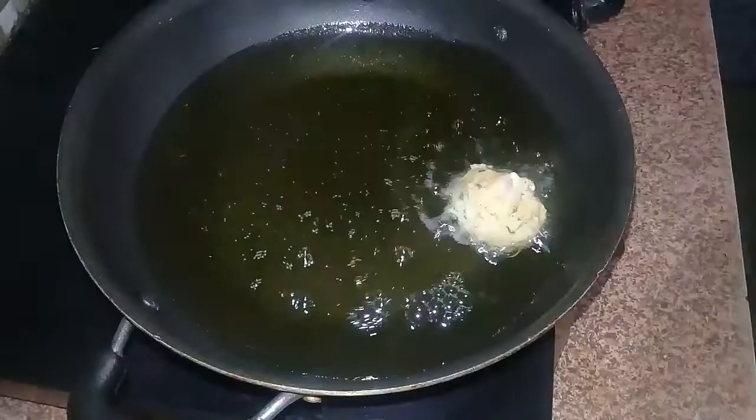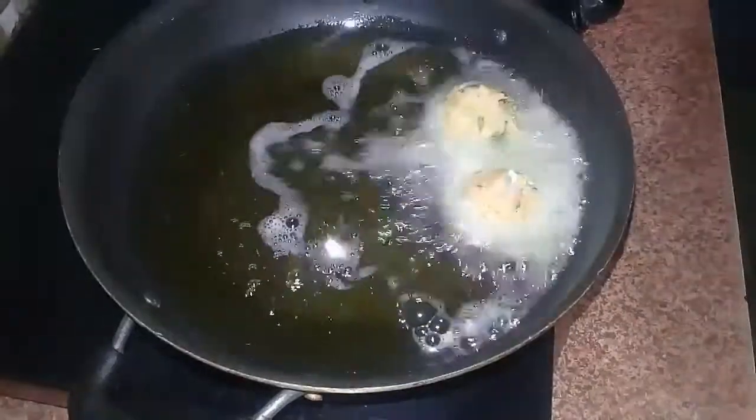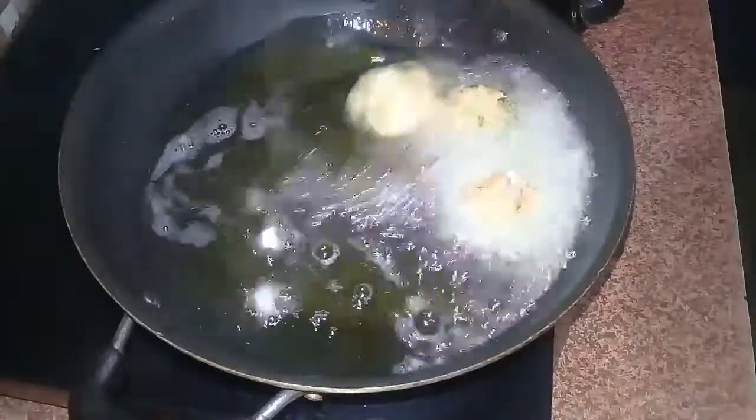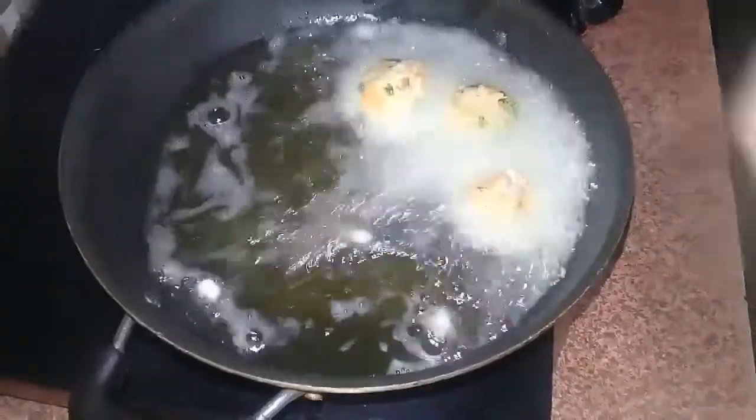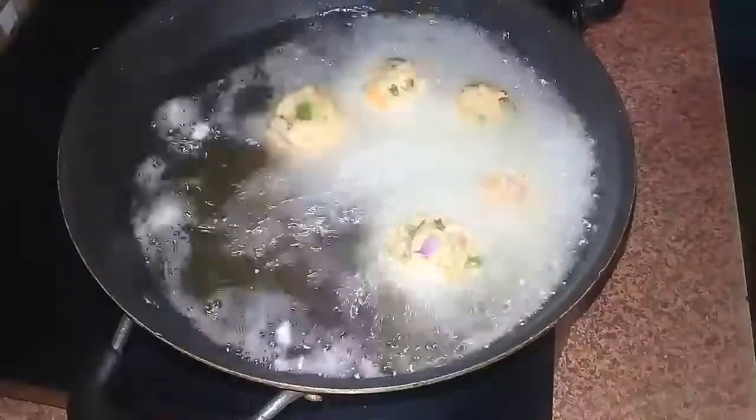Let's fry the oil in a deep-fryer and fry until done.